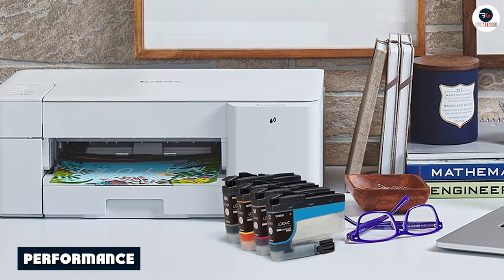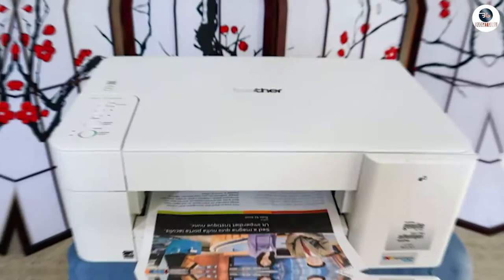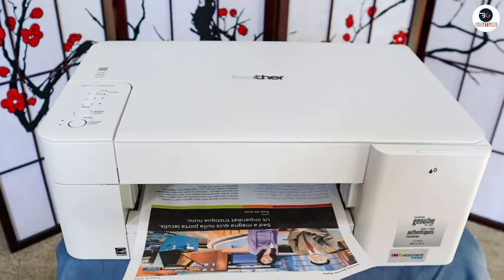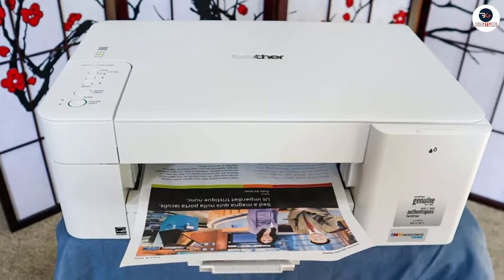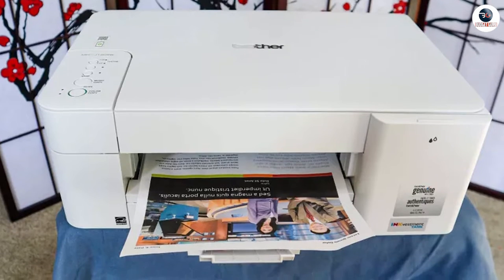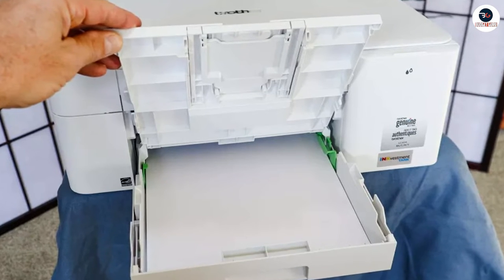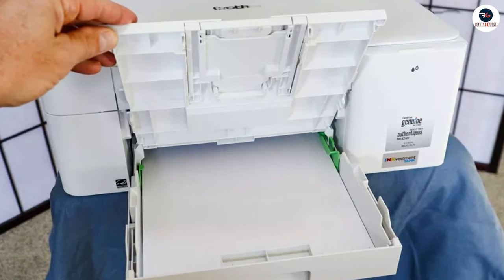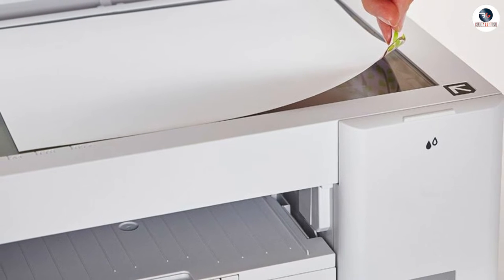Moving on to performance, the Brother MFC J1205W is an Inkjet printer capable of producing high-quality prints. It has a maximum resolution of 6000 by 1200 dpi, which means it can produce sharp and vibrant prints with excellent color accuracy. It also has a relatively fast print speed of up to 12 pages per minute for black and white prints and up to 10 pages per minute for color prints.